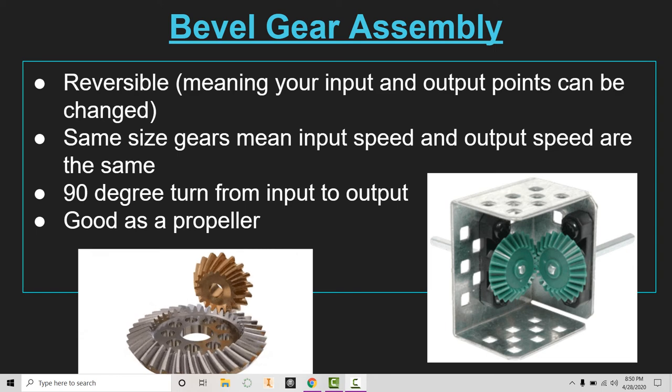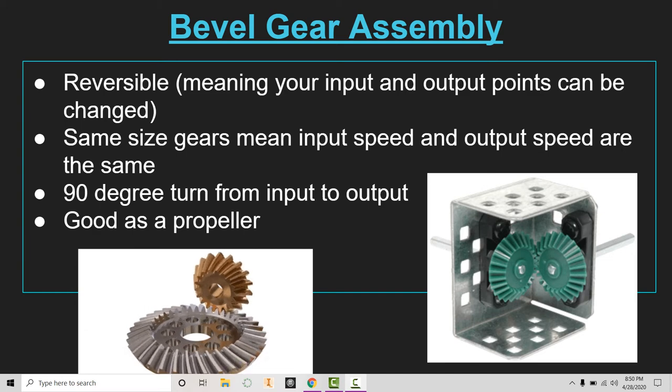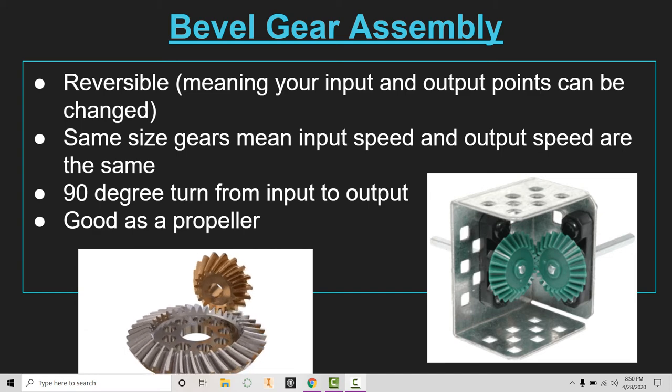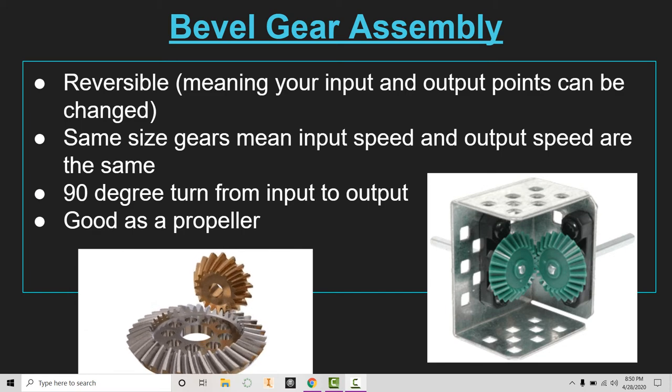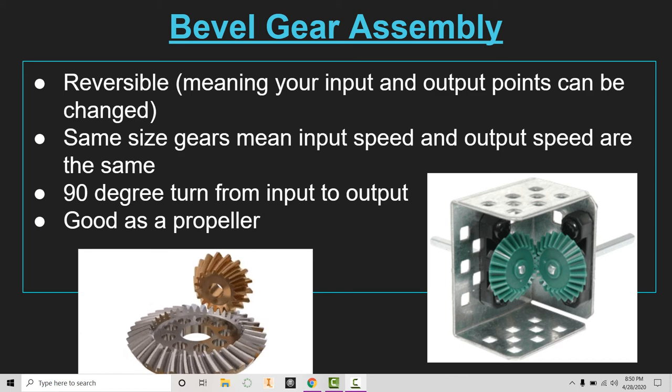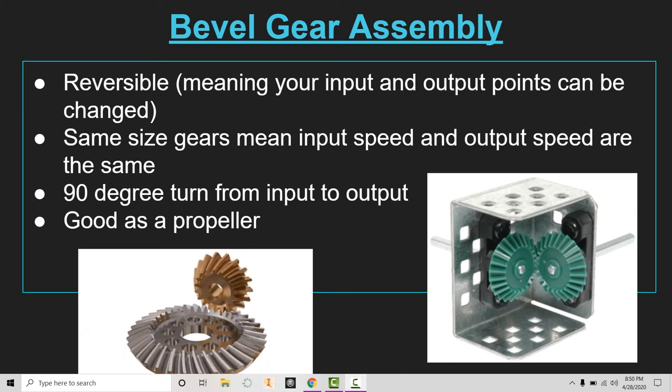The important part to note with bevel gears is that they have that 90-degree turn. Notice they are different from gears used in previous assemblies — these are cut at an angle, so they don't interlock side by side; they have to lock at that 90-degree angle. If you look closely on the right, you'll see that the tooth is cut at a longer groove rather than sitting on the outside edge of the gear.